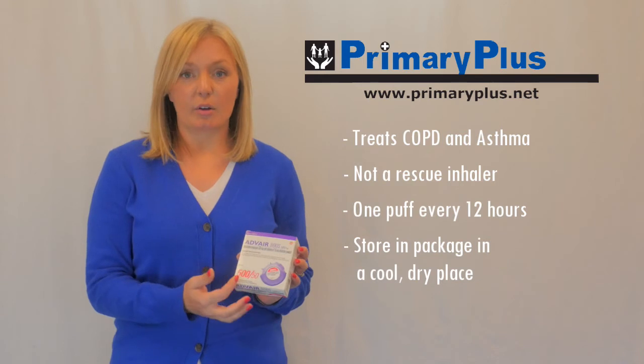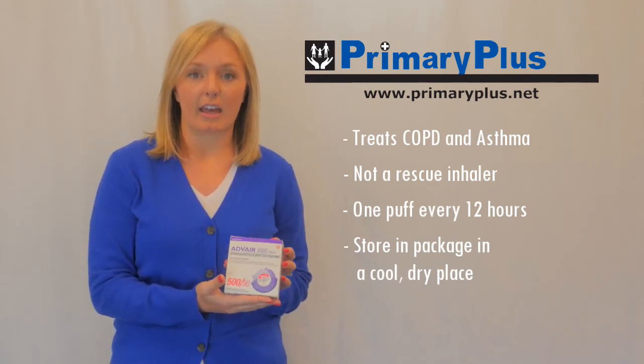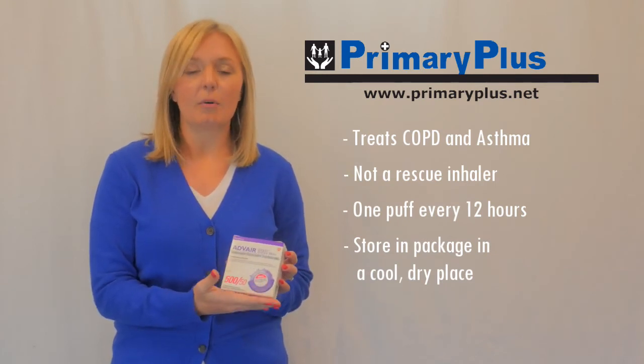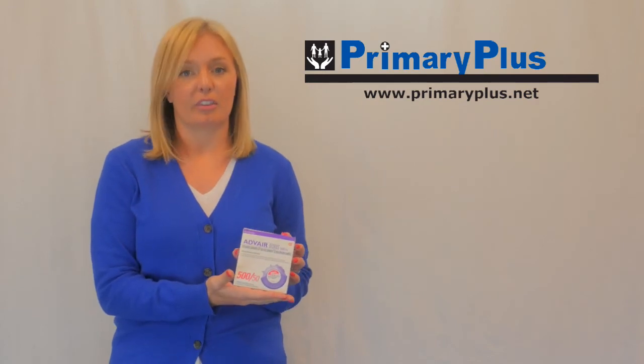When you are ready to use it and you open that foil container, you'll notice that there's a label on the actual inhaler. If you write down the first day that you use it, that will help you keep track and make sure that you don't use this inhaler for more than 30 days.